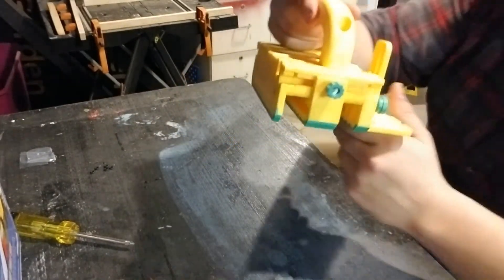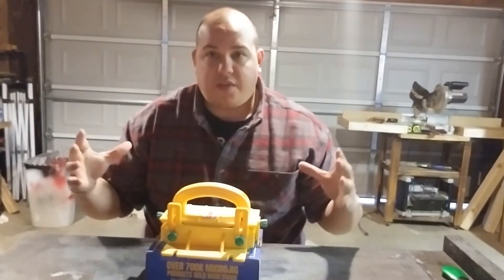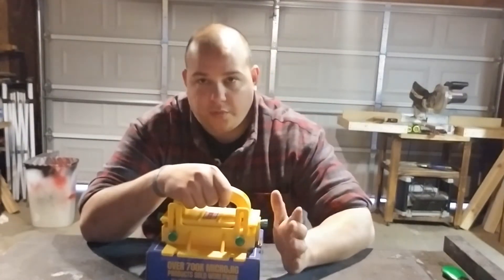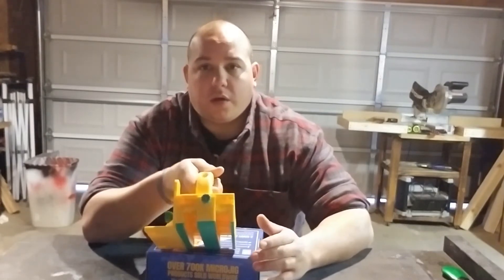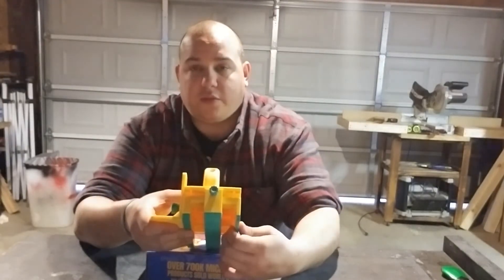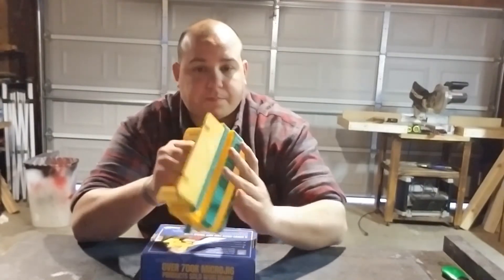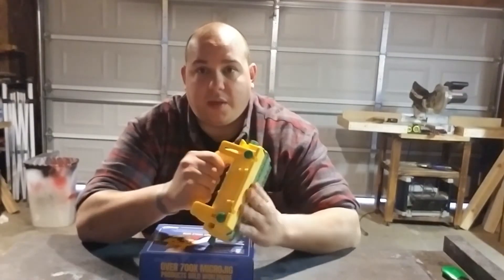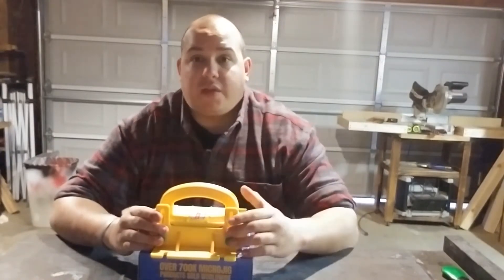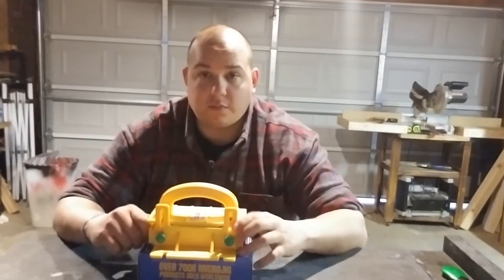And there you have it guys — the Gripper 100! That was super easy to put together. I was really impressed with how everything just fits together and how fast it all snaps together. One thing I do know: your side legs are different sizes so you can get real close to the fence with one if you're cutting really thin pieces. I really like how it feels — it's sturdy, it's heavy, and I want to get cutting with it, so let's head to the table saw.